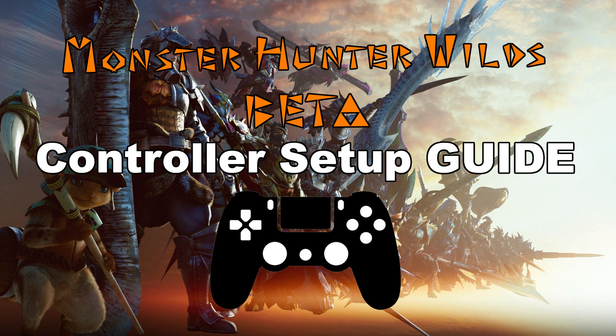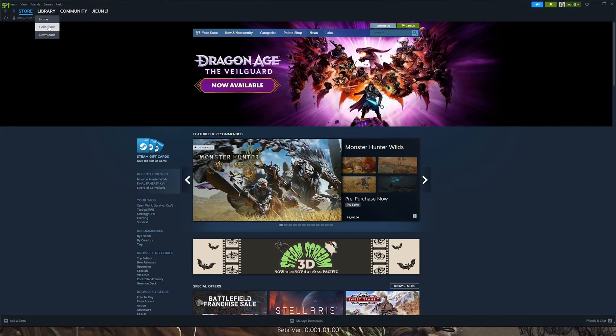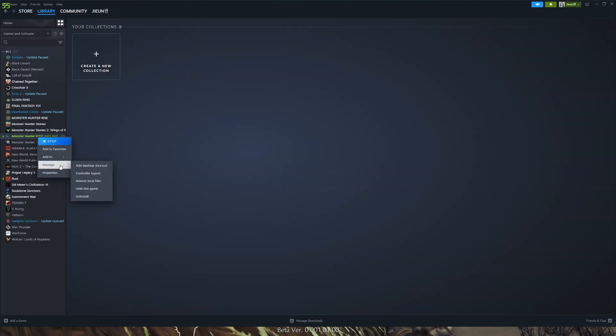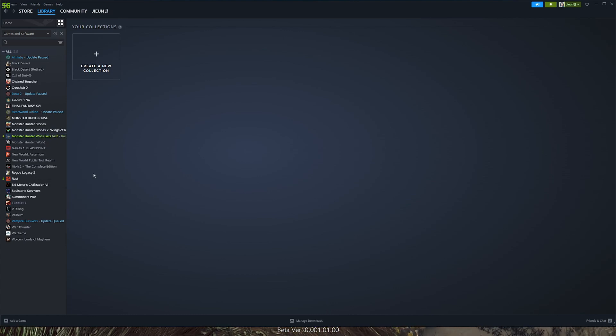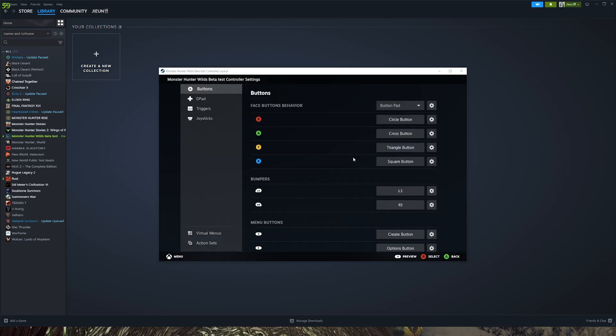The first step is to open your Steam application, hover your mouse over Library, go to Collections, right-click the game, hover to Manage, and select Controller Layout. Click on Edit Layout, and then just change the buttons that you want to change.